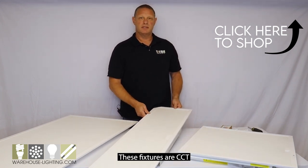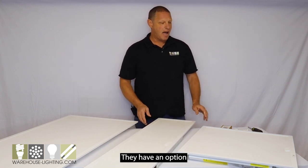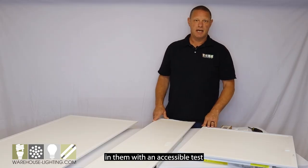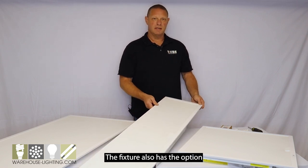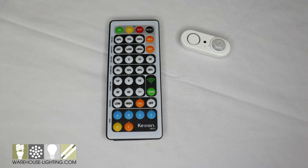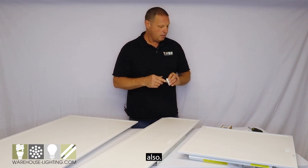These fixtures are CCT and wattage selectable. They have an option of having a battery backup in them with an accessible test switch from below already on the fixture. The fixture also has the option of having an occupancy sensor put in the fixture, and it can do daylight harvesting also.